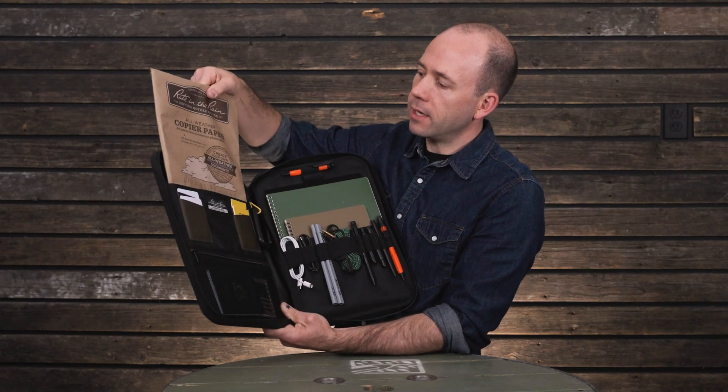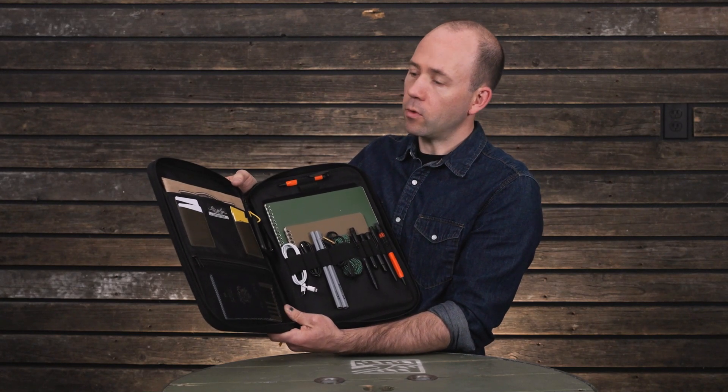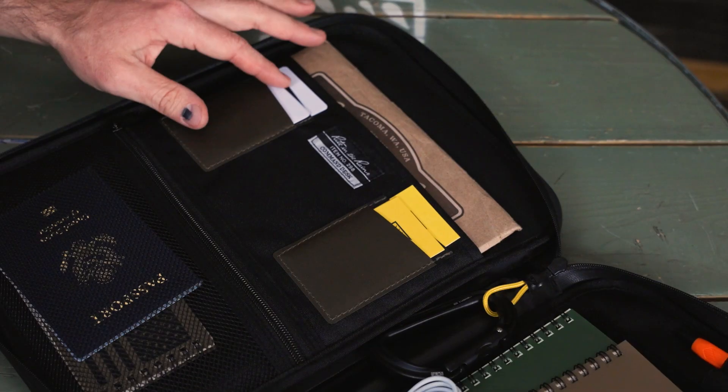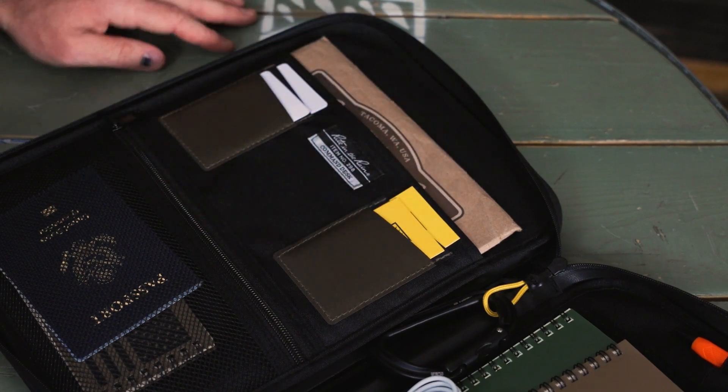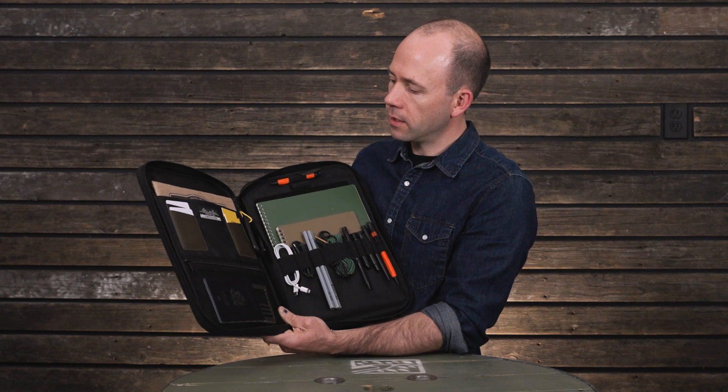There's a nice deep pocket for eight-and-a-half by eleven sheets of paper, or a smaller tablet with a case will fit in there, no problem. There are four card holders for business cards, payment cards, ID cards, anything you need to access a secure location — things like that.